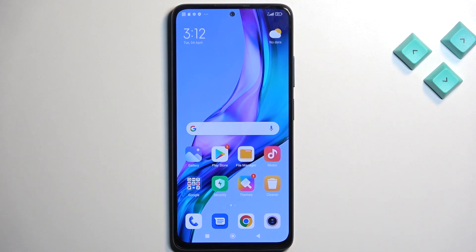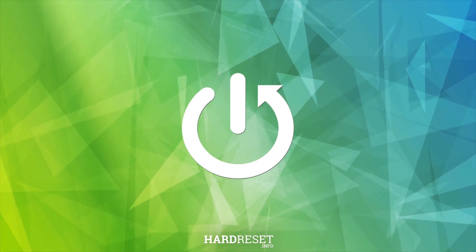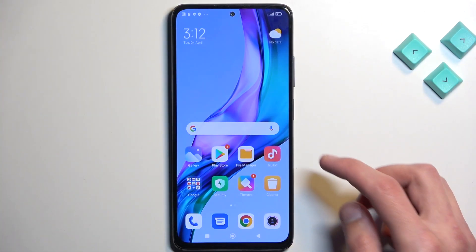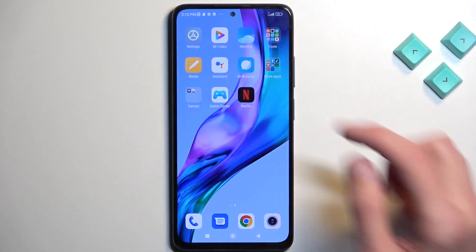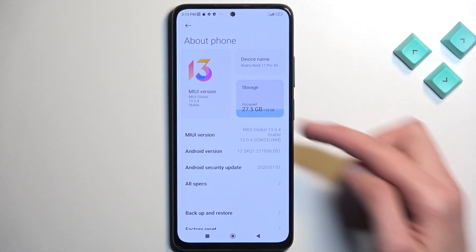Welcome. In front of me is a Redmi Note 11 Pro and today I will show you how you can format your SD card. So to get started, let's open up settings right over here. Then we're going to navigate to About Phone, tap on Storage right here.